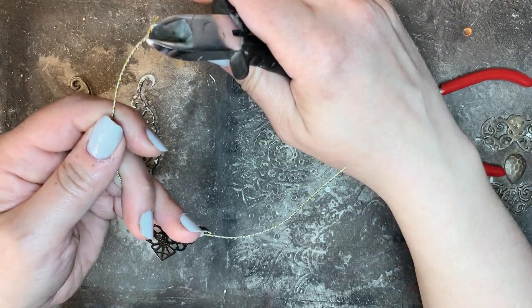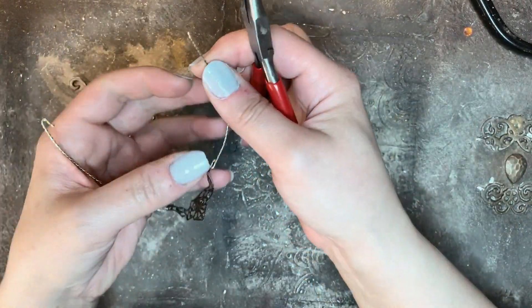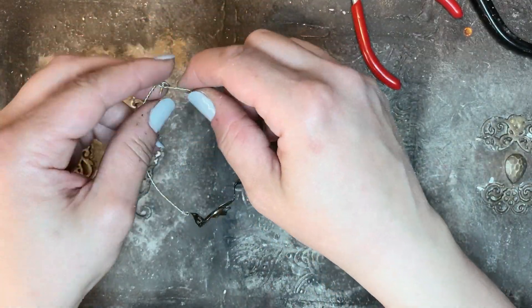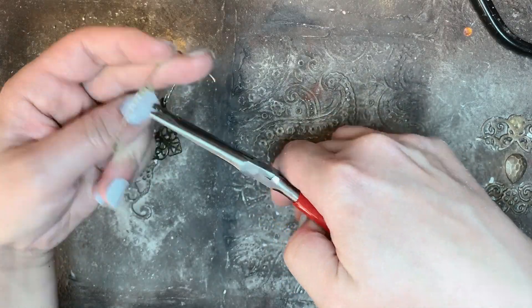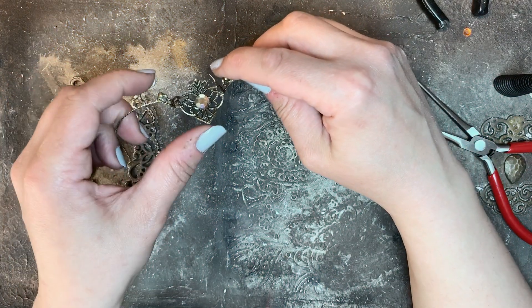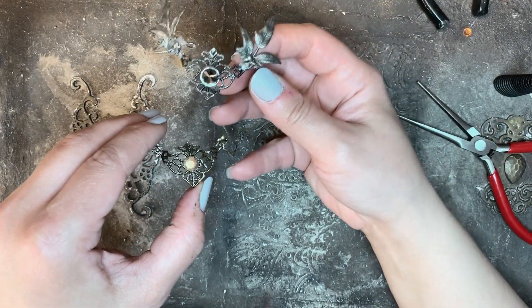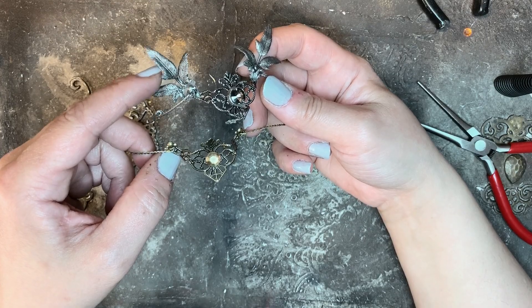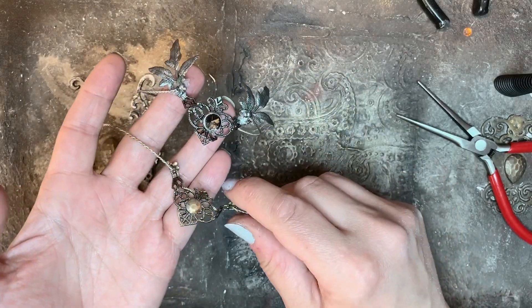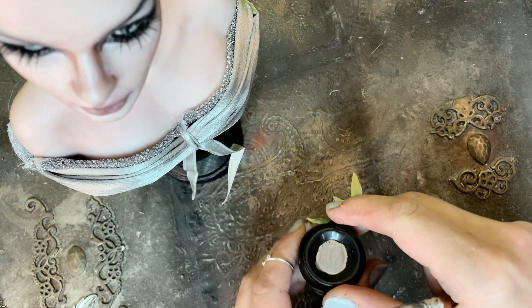I'm cutting the ends of the wires and bending them in. Here is the result so far. From now on I'm going to jump to the original tiara and move forward from there, continuing with the leaves on the original one. Here I have some tiny plastic leaves that I'm going to cover with some silver paint.